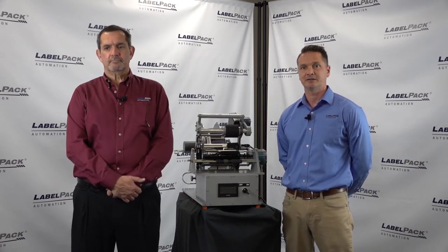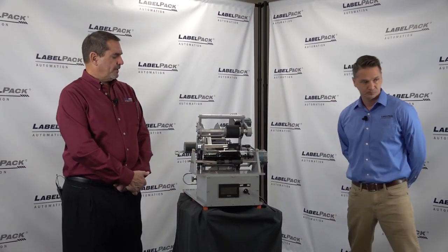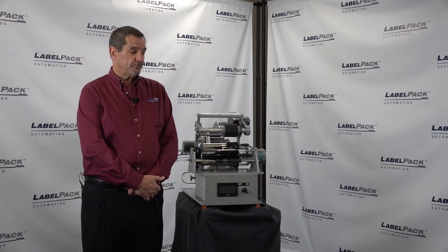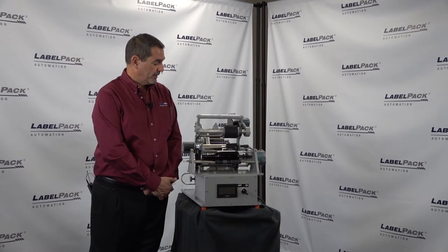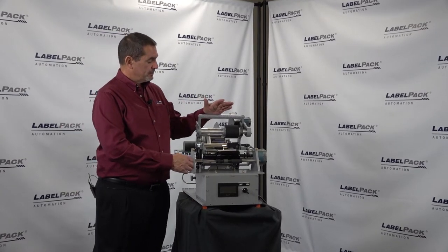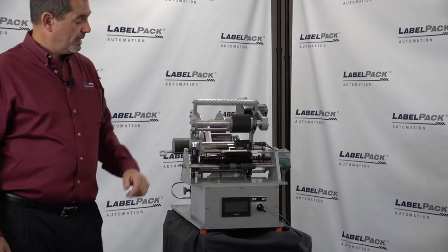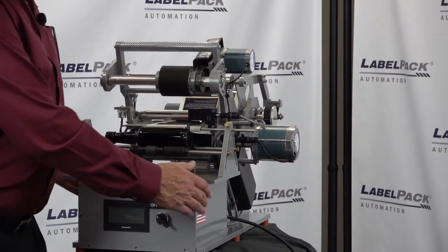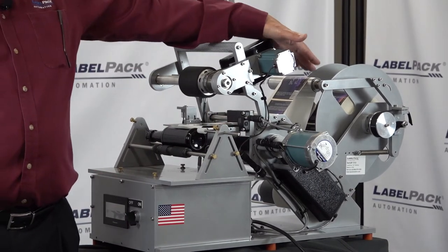What makes our machine stand out is the durability — it's made to last. Our 135, as Buddy said, is a tabletop version and we do several modifications from our tabletops. This particular unit is a cylindrical product labeling applicator. When we build all of our products we start with a side frame and build to that side frame so that we have one path dictated by that side frame.